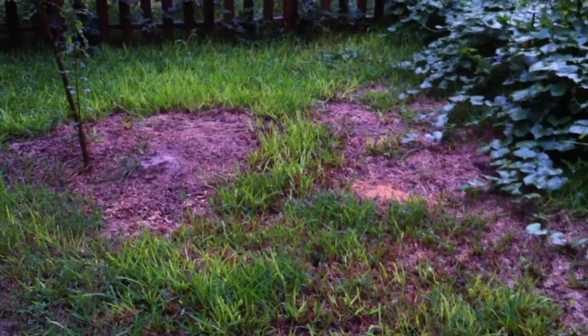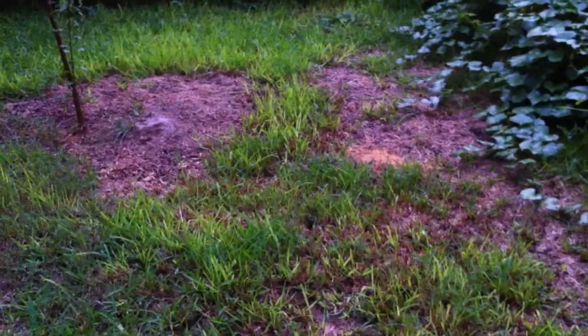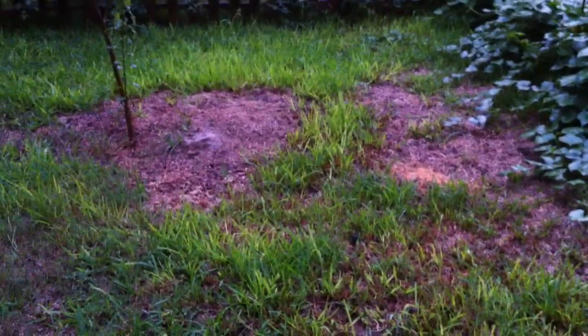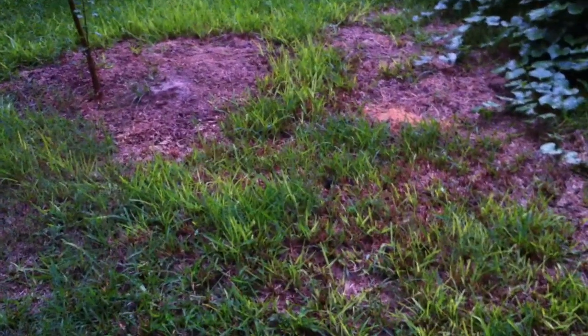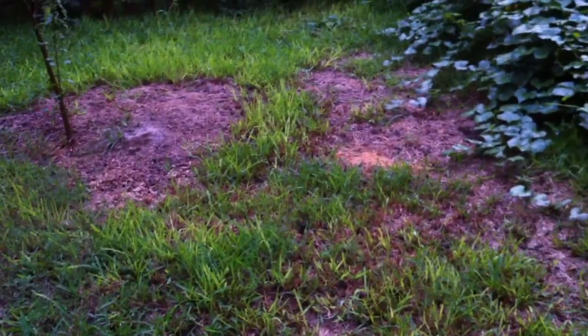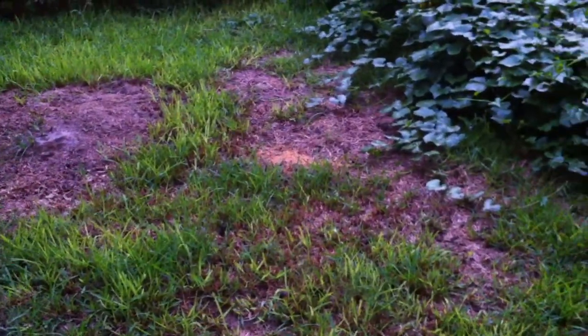I wanted to share this about the lawn. I told Texas Prepper 2 I wanted to make this comment on the use and the benefits of adding mulch to your soil, if nothing else for the organic matter. He was talking about his Back to Eden Garden and how the runoff from it was so beneficial — not even just the mulch itself but the runoff. So I wanted to share this with y'all.